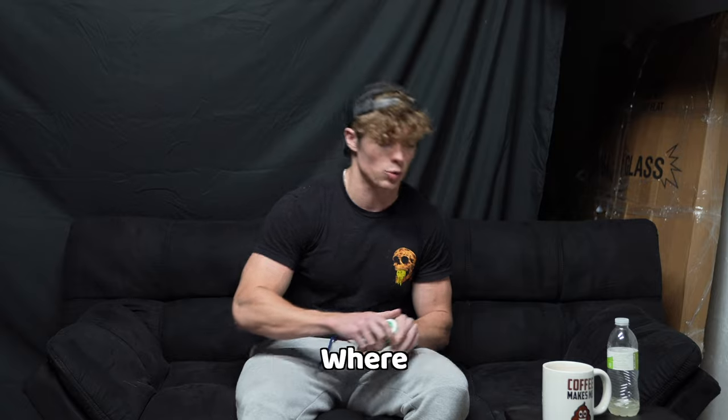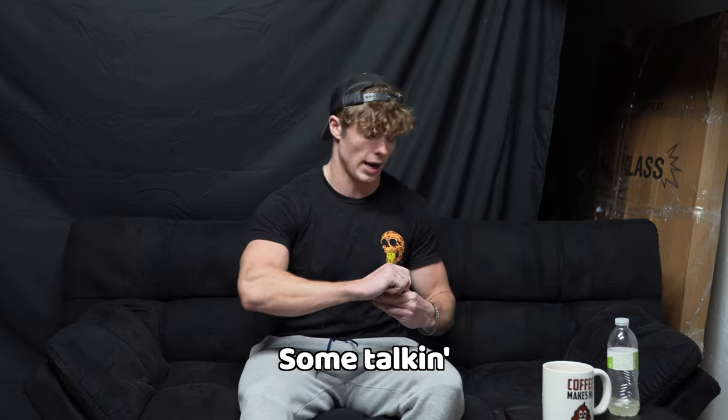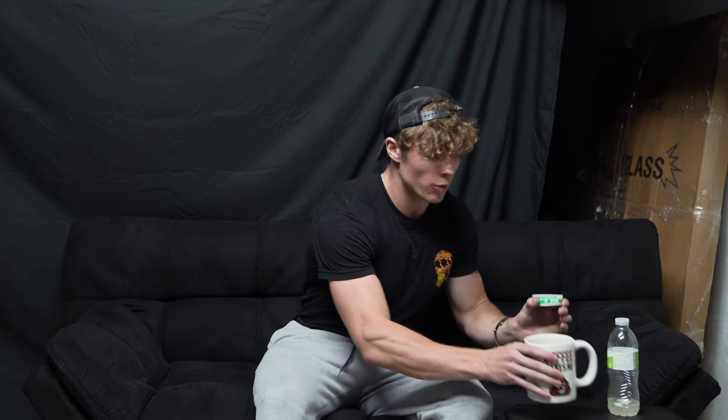Welcome to the casting couch where I'm going to do some talking. I have my Zyn, I have my coffee-makes-me-poo mug. So we're ready to go.